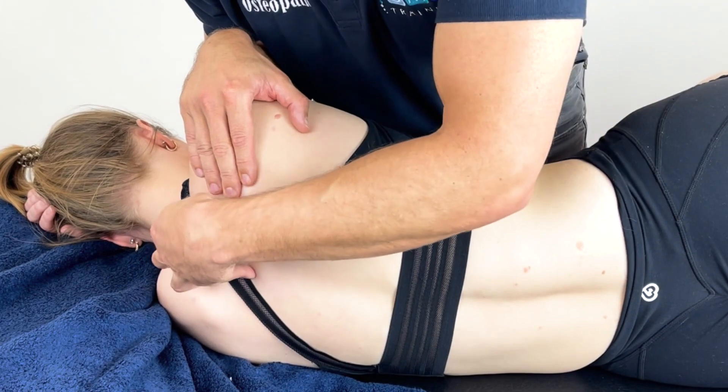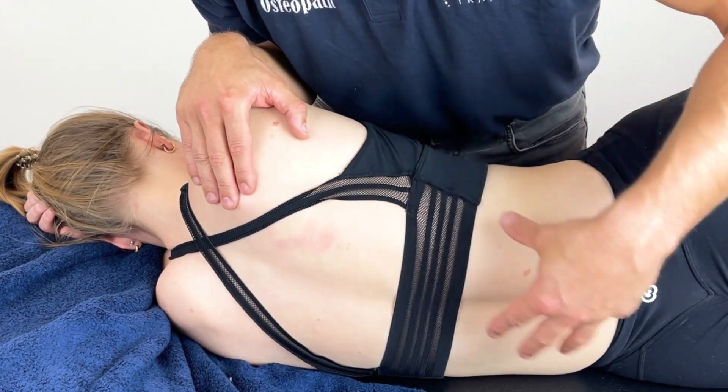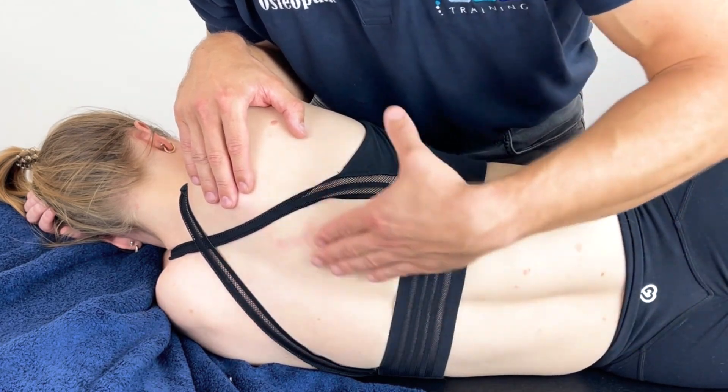Don't forget to work into the cervical erectors and down towards the QL or the lumbar erectors as part of this treatment process.